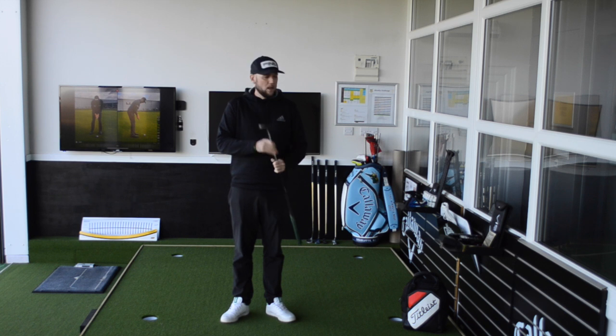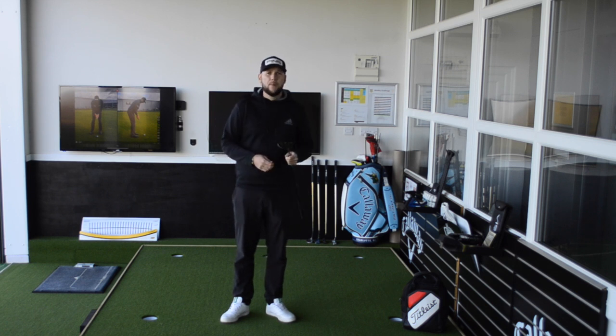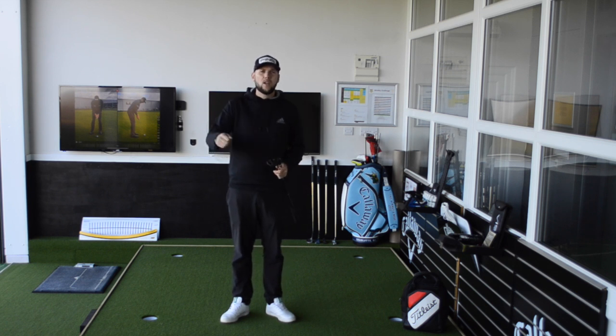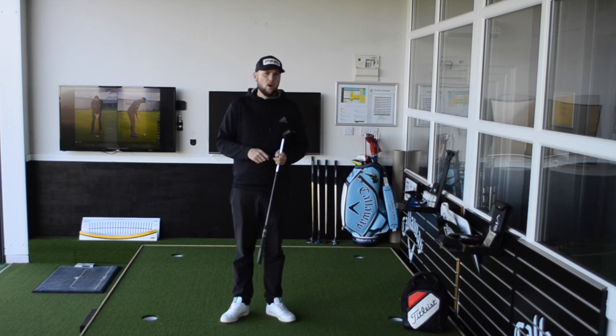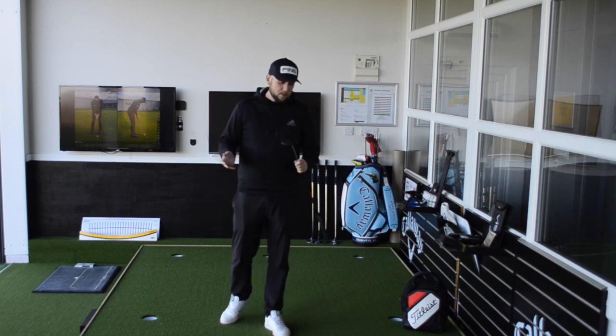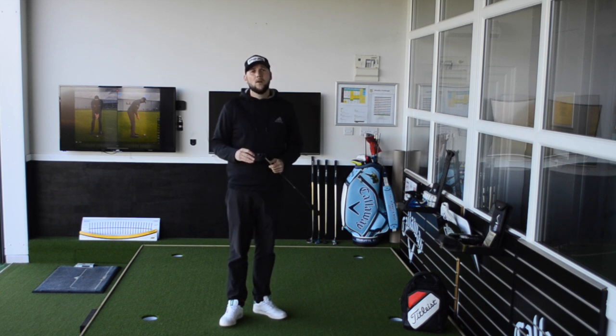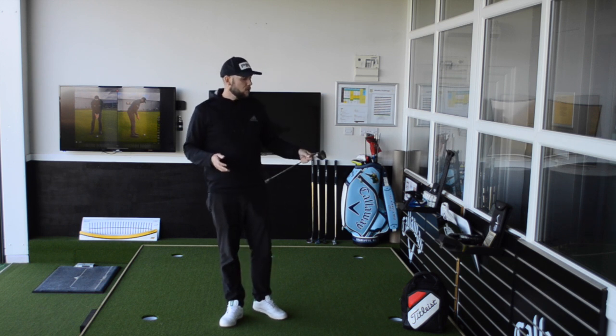One of the biggest things I see with people with their drivers is they start to change the weights — moving weight into the toe or heel, or taking some weight out. Drivers in the last couple of years have had a lot of changeable things to try and help you hit the ball straighter. With putters, with the Toulon ones and even Scotty Camerons for years, you've been able to change the weights in the bottom — sometimes to help you close the toe a little bit quicker, or to keep the face open.